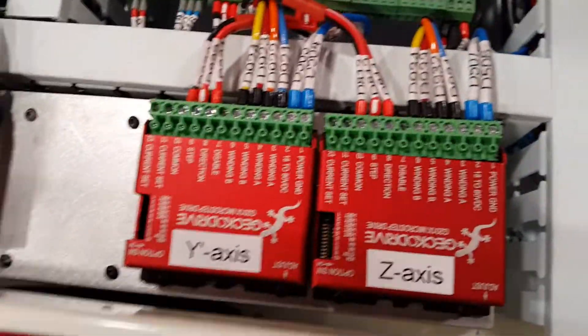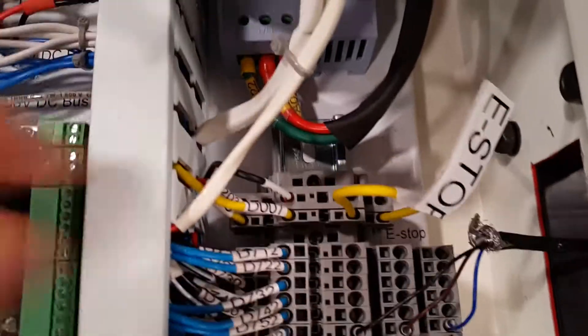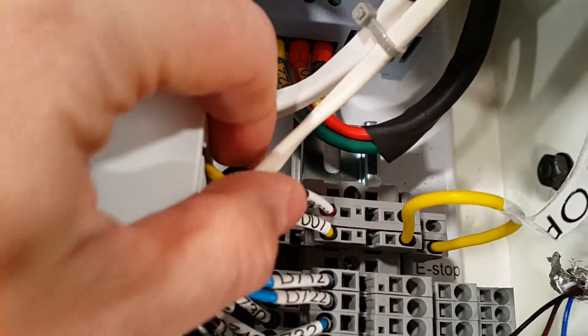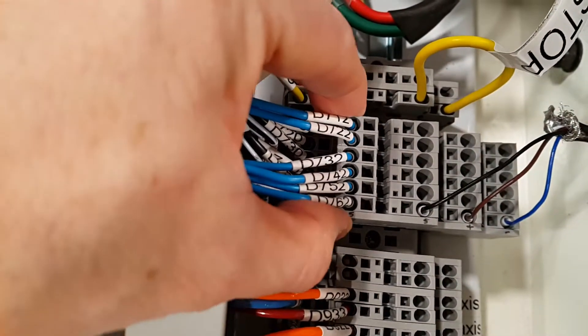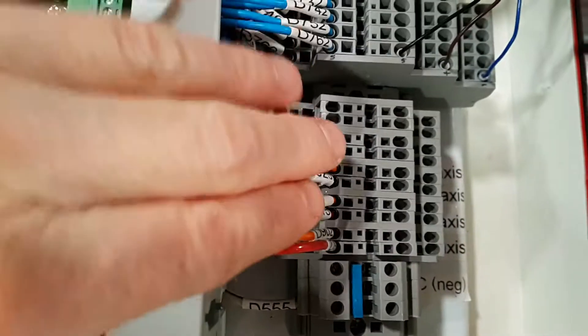The Gecko drives on their heat sink have 12-volt CPU fans running off this circuit. Coming out here are the field terminals. This is the e-stop loop, which is shorted for now. These are the sensor wires for the proximity sensors.